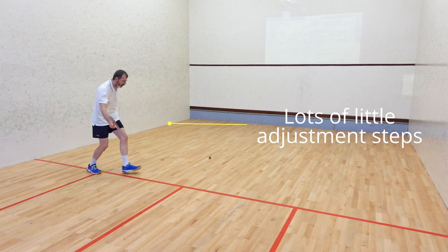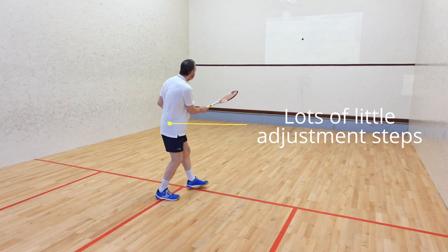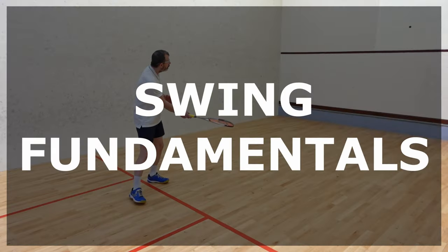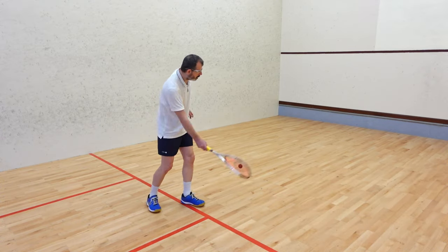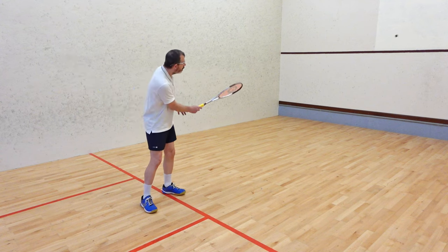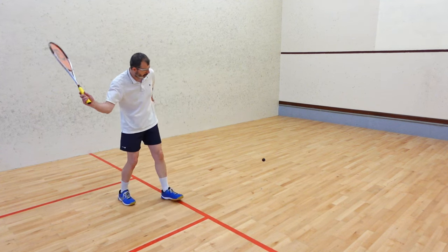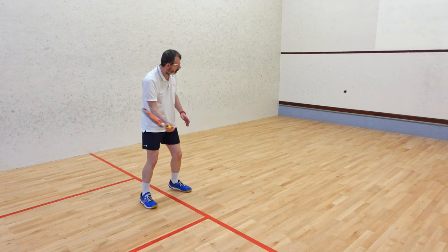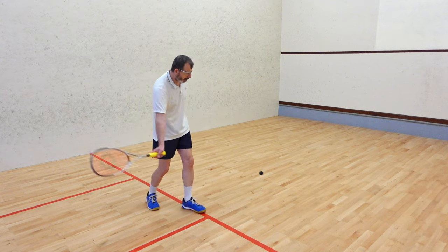One of the benefits of hitting the ball alone is it gives you plenty of practice in learning to be in the right place at the right time. So if you find yourself moving around a lot during the solo drills, don't worry — it's all part of the process of improving. I'm not going to be describing the perfect swing in detail. All I want you to learn is a short controlled swing that will allow you to control the ball, play safely, and provide the foundation for a proper squash swing sometime in the future.